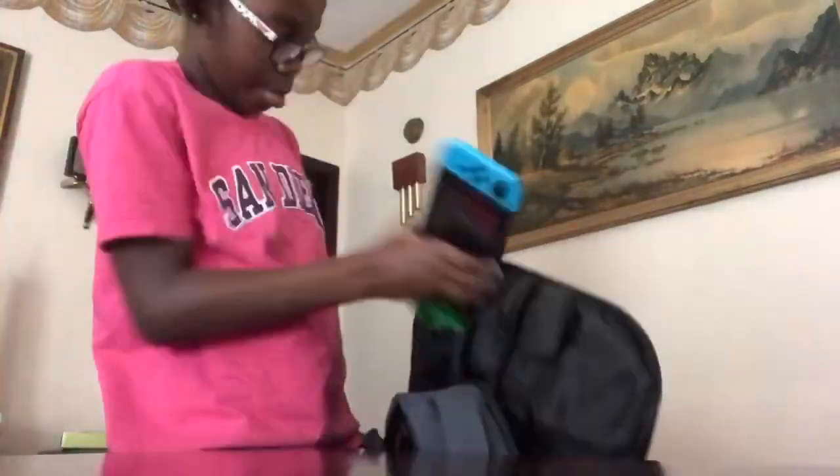So I'm going to put everything in here now. I'm going to put the iPad and the laptop in here to see if it can fit, along with the Nintendo Switch gaming case set.